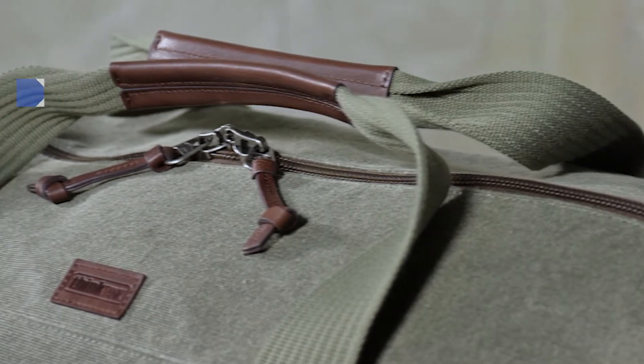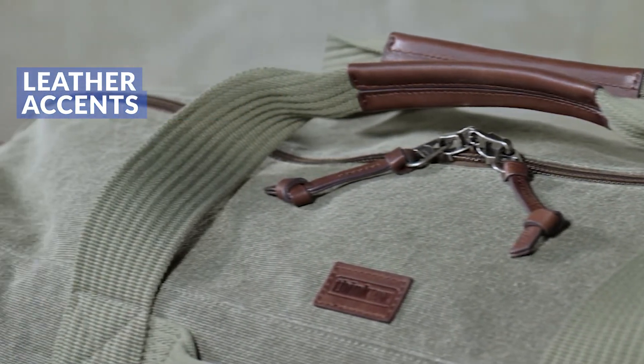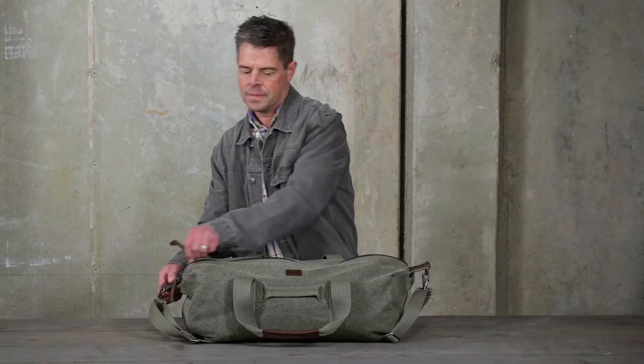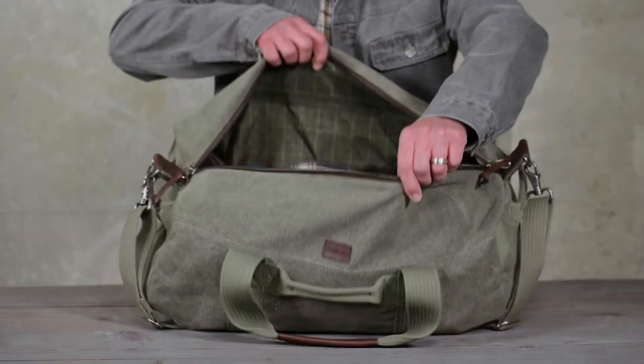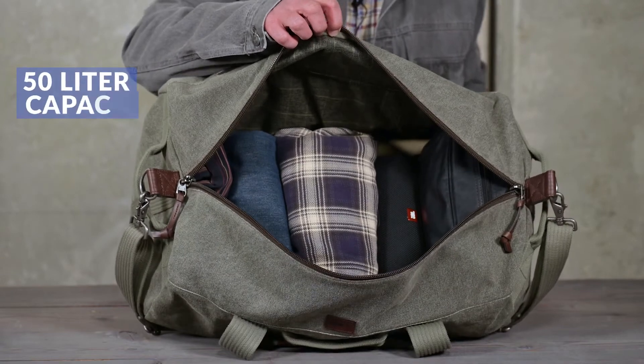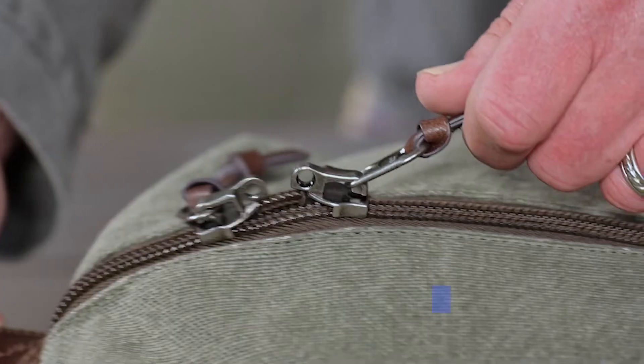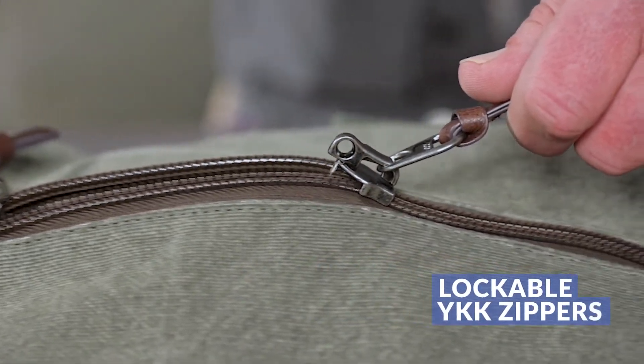The bag is accented with genuine leather zipper pulls and handle trim, and antique plated metal hardware giving it that timeless look and feel. A wide opening provides better access to 50 liters of total capacity and closes easily with lockable YKK zippers that are the best in the world.